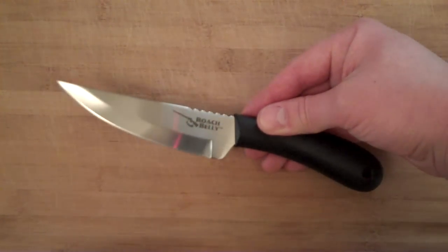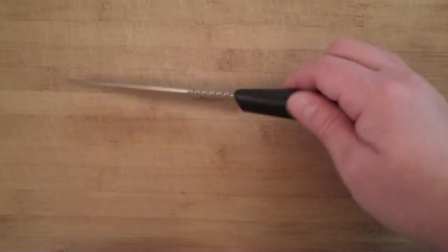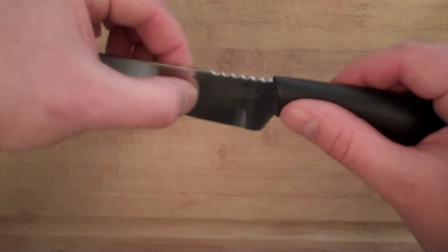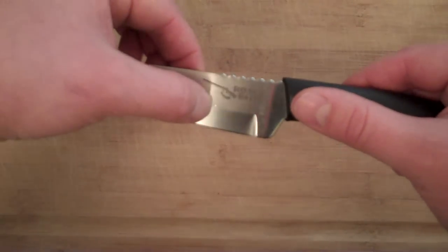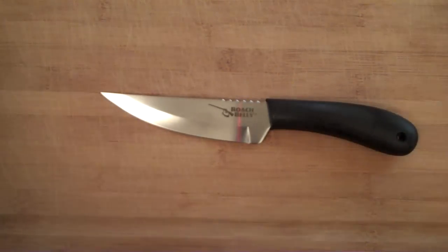I don't do specs really in any of my videos, but this one's pretty good so far. Not sure about the metal — probably a 420 or something. You can see an indent where they most likely did the Rockwell hardness test, hit it with a punch machine. I would imagine it's probably around 58 to 60.